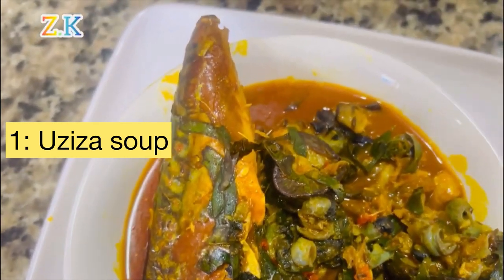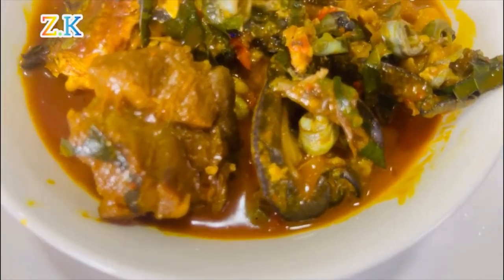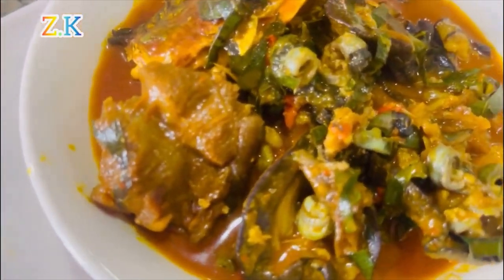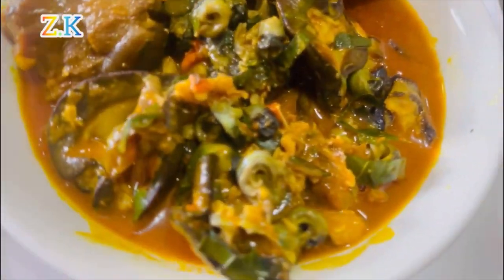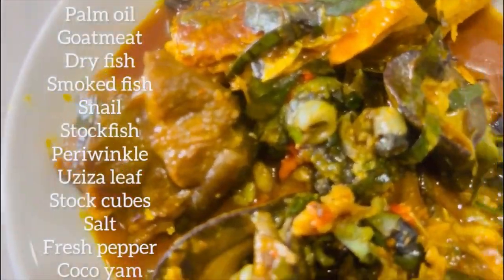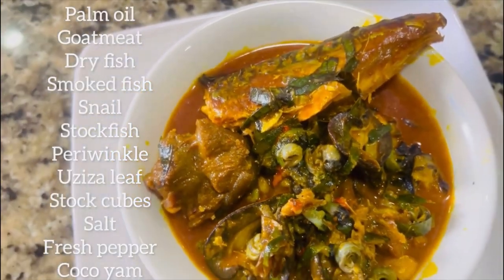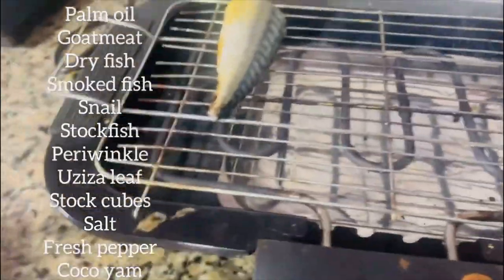Hello everyone, you're welcome back to my channel. Today I made a very special oziza soup using very simple recipes that you can find in any African market. Showing on the screen right now are the list of ingredients that I used in making this soup, and it came out so nice and yummy.